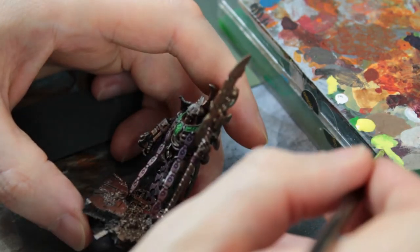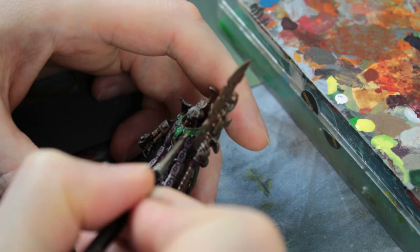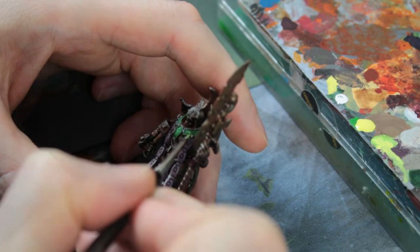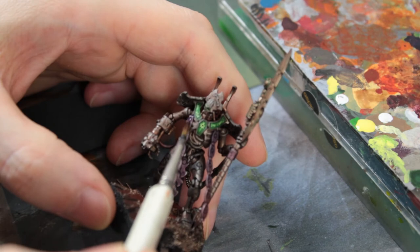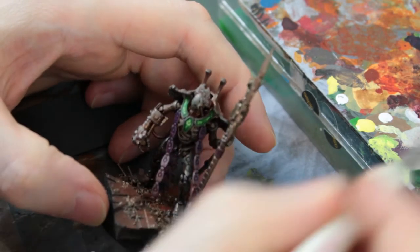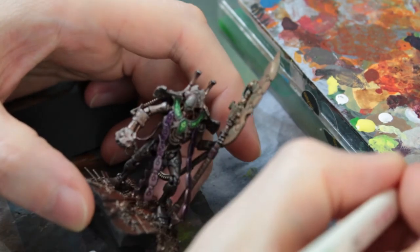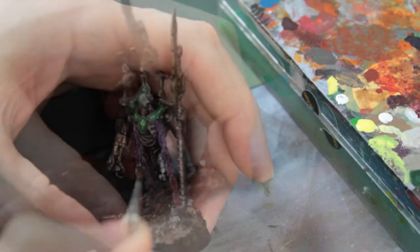I went back over the purple and red washes on those particular metallic areas at the front, repeating exactly the same process as before to give that colour a boost. Metallics are really good at picking up any tint you put on them, but sometimes that repetition — doing it again and again until you're happy — really lifts the colour.